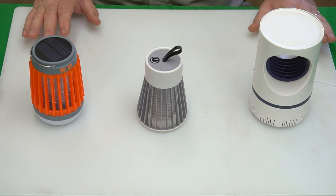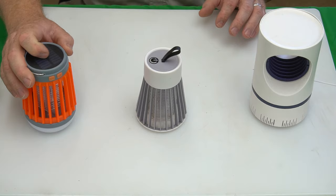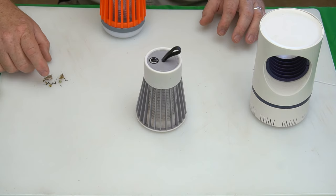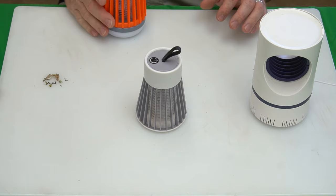The Fuse Bug is battery powered and the battery lasts six hours. Let's see how many bugs it killed in six hours — there are about 20 bugs: some little beetles, some little moths, and a couple of ants. There are no mosquitoes in here — these are just random bugs that were attracted to the lamp.